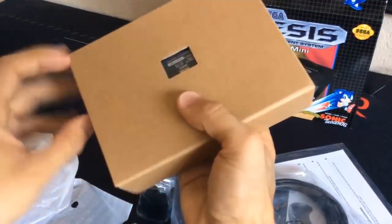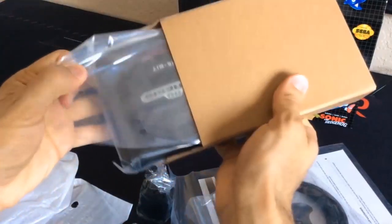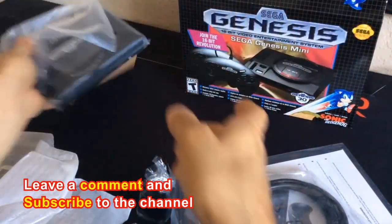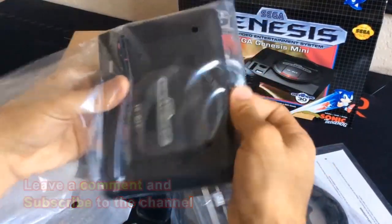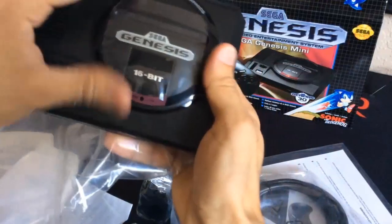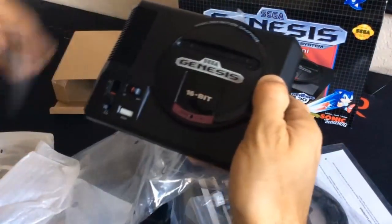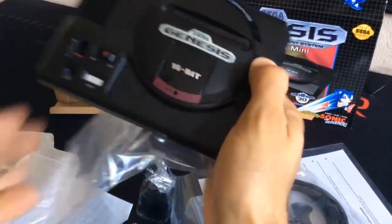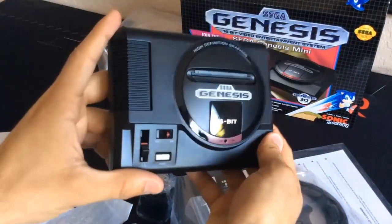Let's open it up here. This is the console. Here we go — there's our Genesis Mini. 16-bit high-definition graphics, all that good stuff. There we go, move this plastic to the side — I'll keep that for the box. But there you go, that's the Genesis Mini.